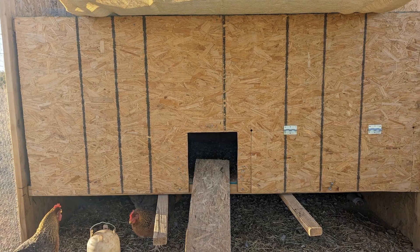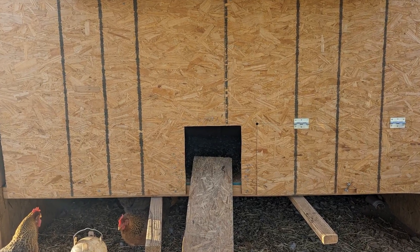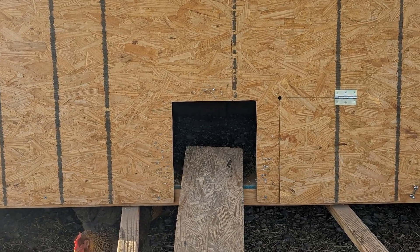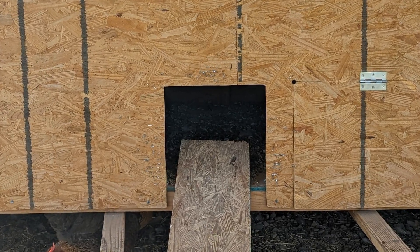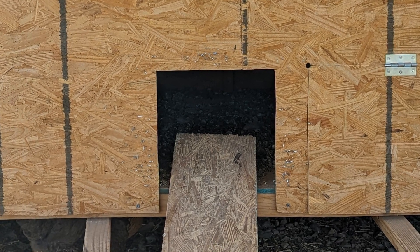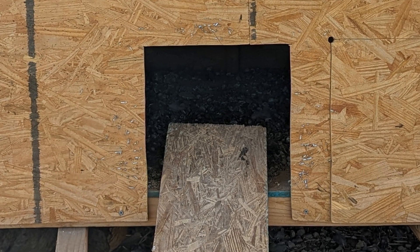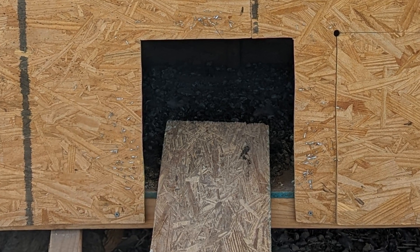After a few days, the chicks did go into their coop to sleep at night. I rounded them up and put them inside the coop every night — I don't know if that helped or if they would have gone in on their own. It's really hard to tell with chickens.